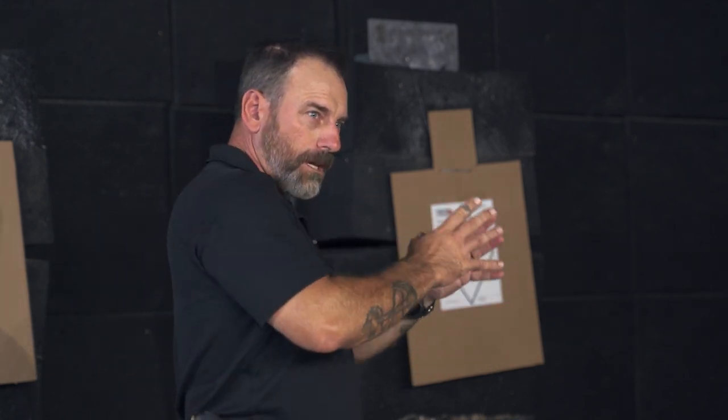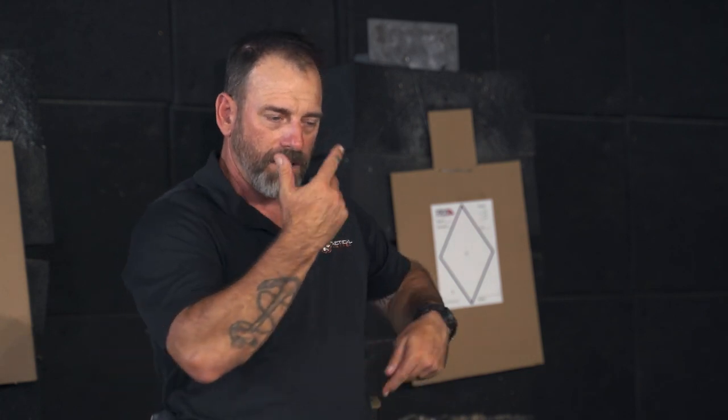So you do those little chunks, and you can do this with any technique — this is just the draw. If you're worried about your mag changes or working with your rifle, same thing. Whatever technique you're practicing, you want consistency. And the way to get consistency is to go slow and do some repetitions.